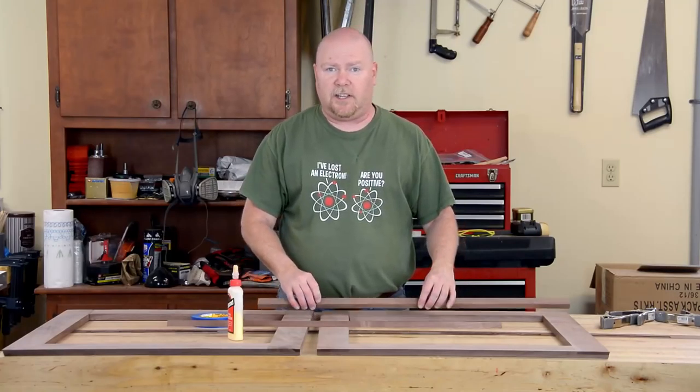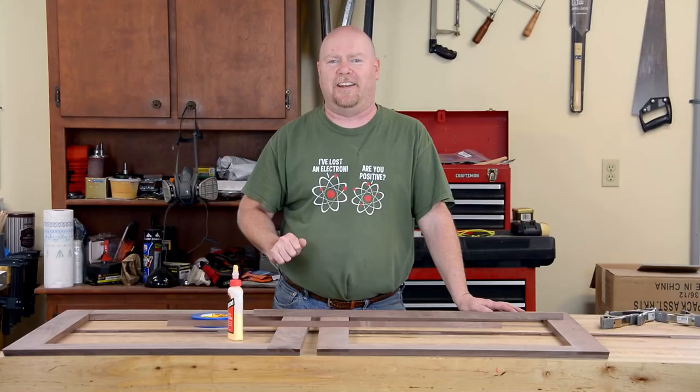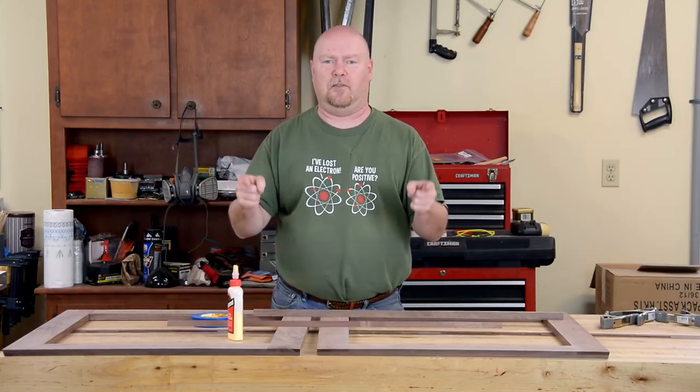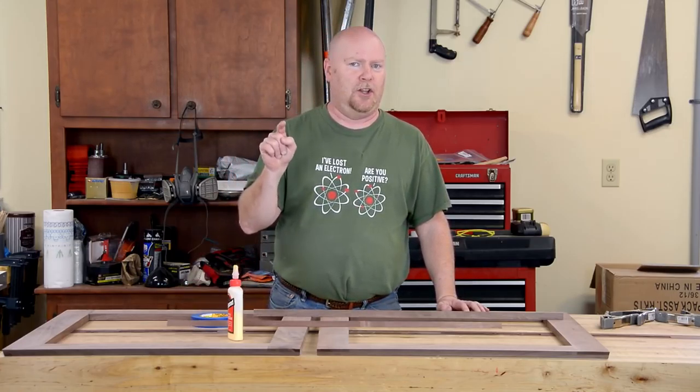When it's all said and done, the joints come together really well and any little gaps look like grain. Into every project a little oops will creep — this is a good one. I was having so much fun cutting the chamfers on the router table that I chamfered the front and back of the side panels. That's an oops. I was only supposed to chamfer the front.